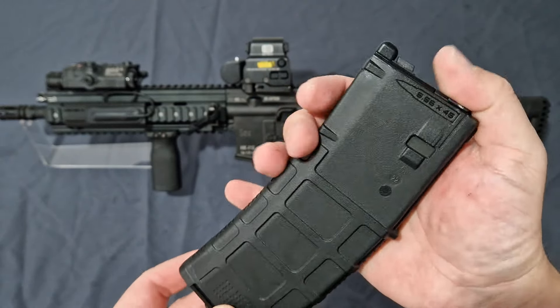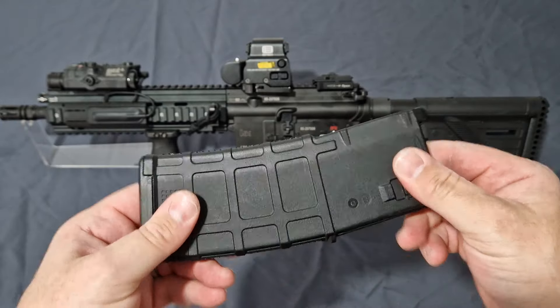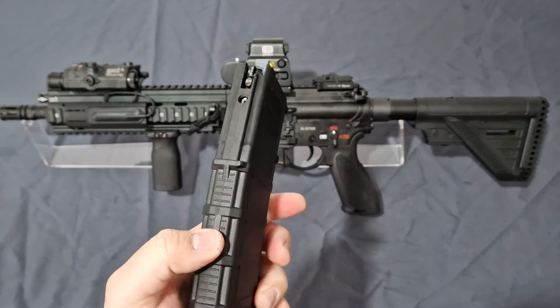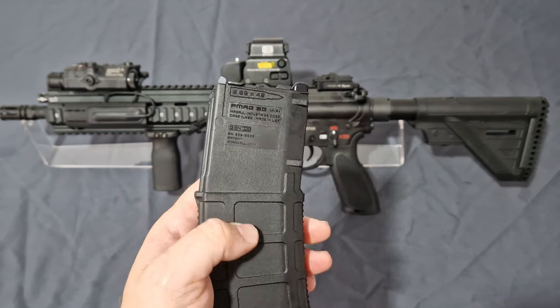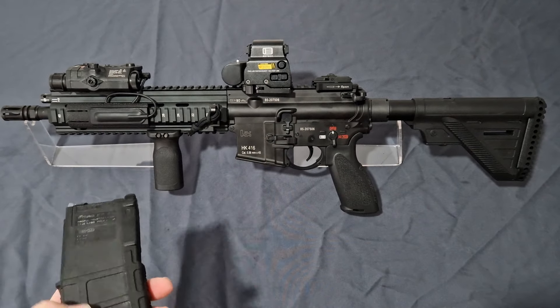So you can always tell the temperature of your mags, allowing you to use them in the correct order and get more out of them. You do get the fill valve at the back, just like the Double Eagle, and these are really, really good magazines — certainly on the pricey side.